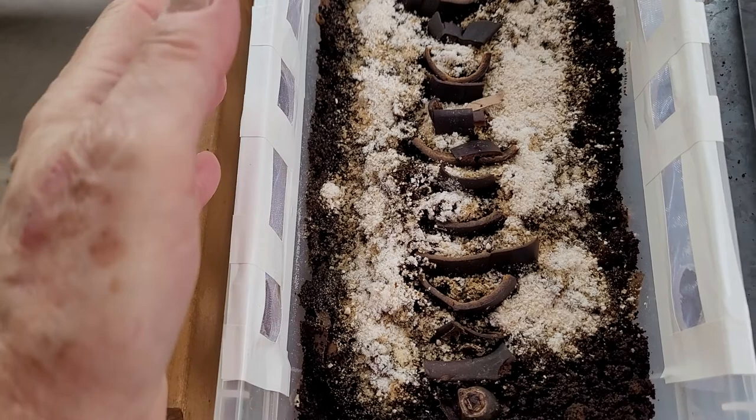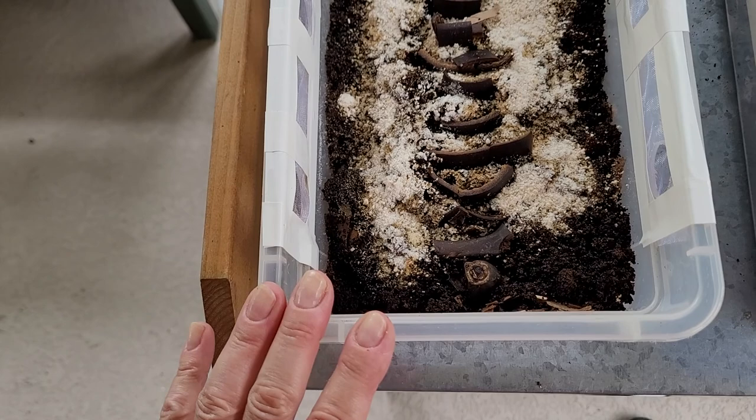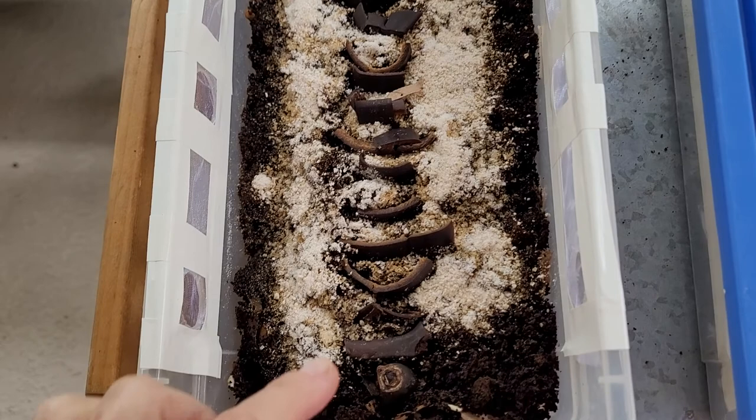So I went ahead and set up a bin. This is the cardboard shred and I have coffee grounds — about a cup and a half, two cups of coffee grounds — that's used, we're recycling it, and it's still moist.